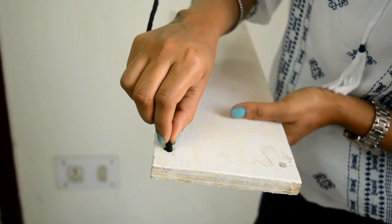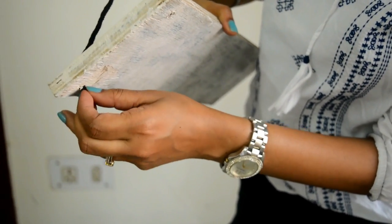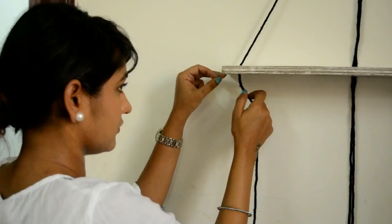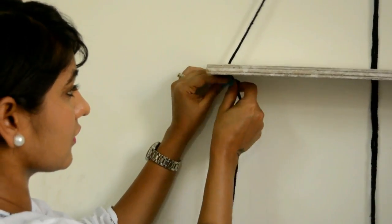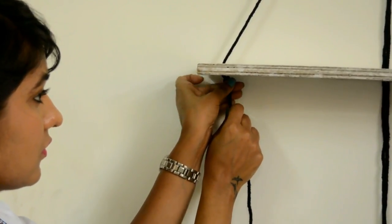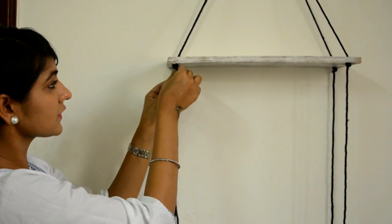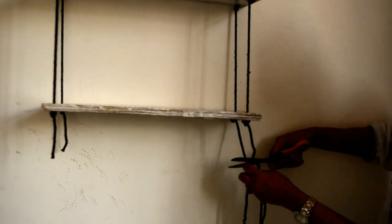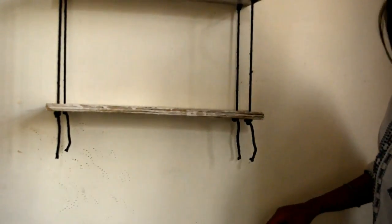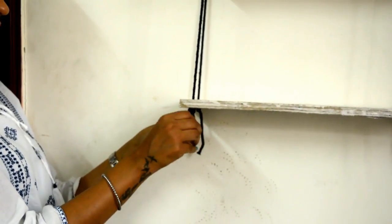Hang it on the nail. Now insert the rope in the hole and make a knot at the bottom like this. You need to do the same for all the corners so that you can stabilize the shelf. Let's do the same for another shelf. Cut the extra rope if there is any, and then you can open the rope if you want to get a rustic and raw look.